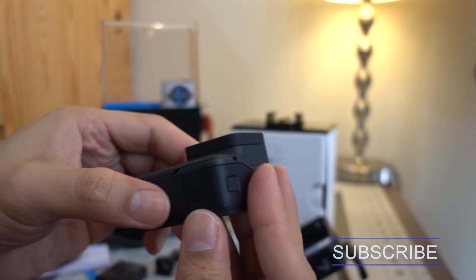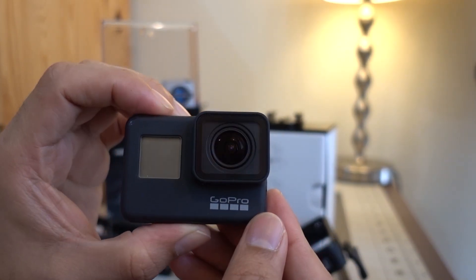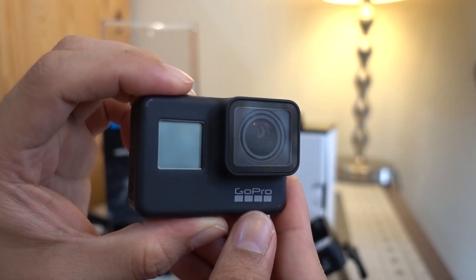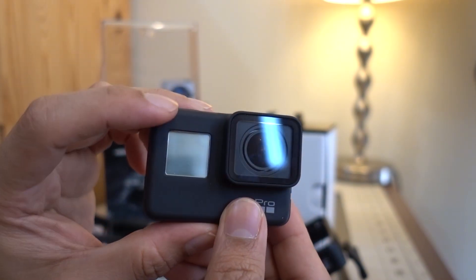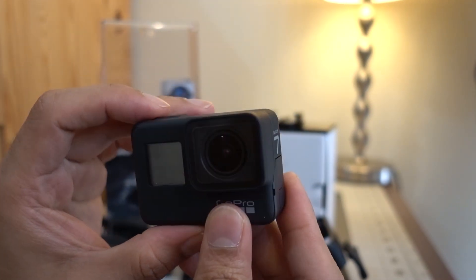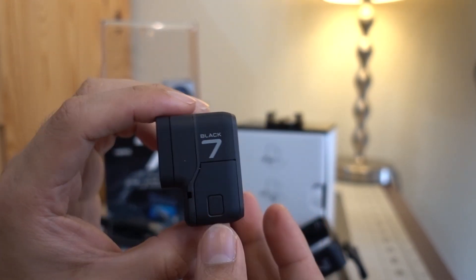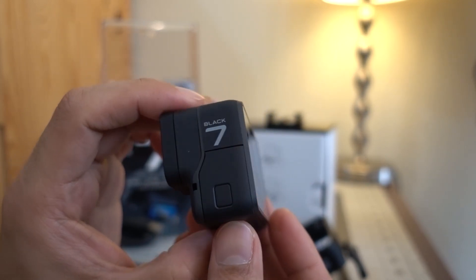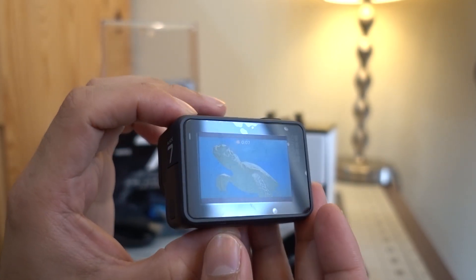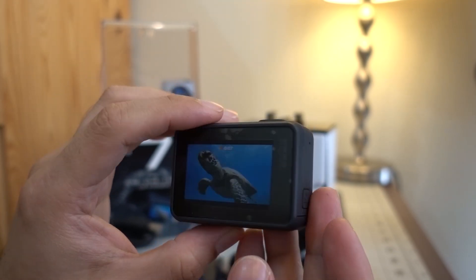Let's get familiar with the parts of our GoPro. In the front you've got the status light. On the left side, below that, is the status screen. Just beside the lens is the microphone. On this side you have a slide door — open that and you'll see the USB-C port and the micro HDMI port.